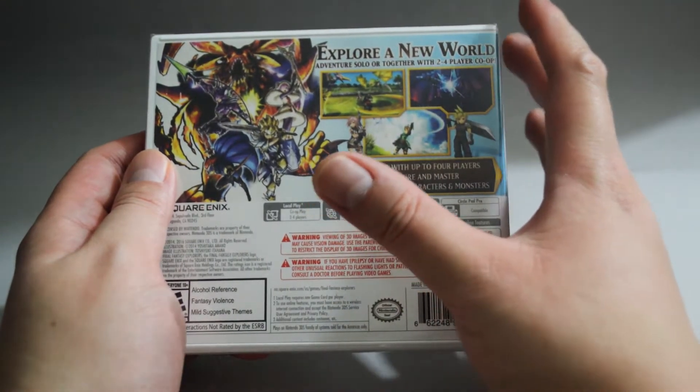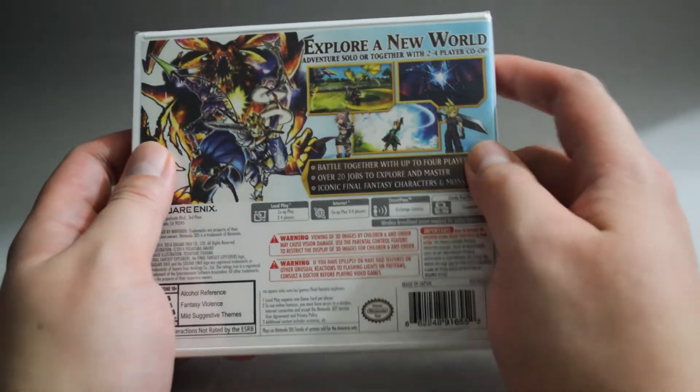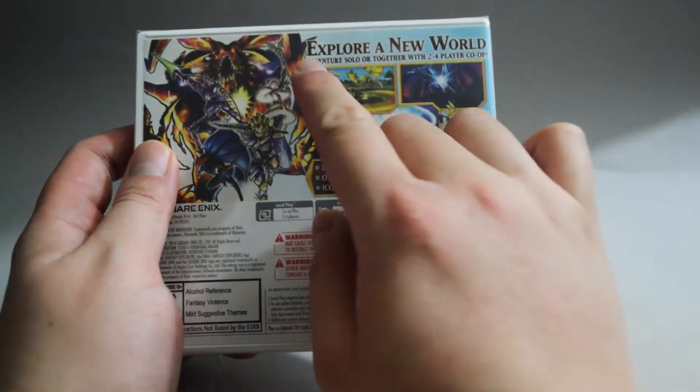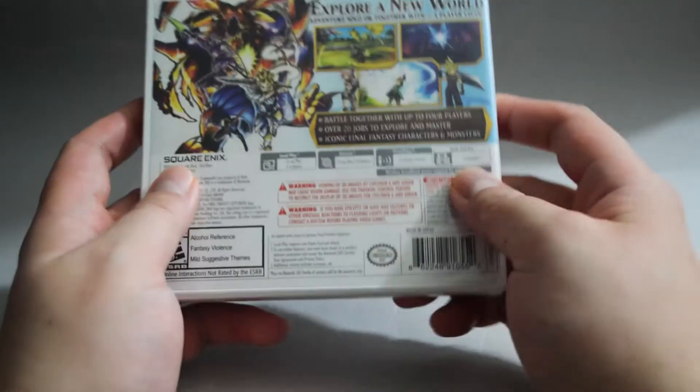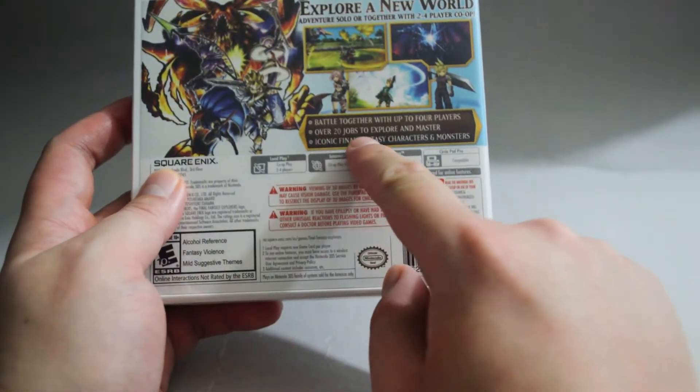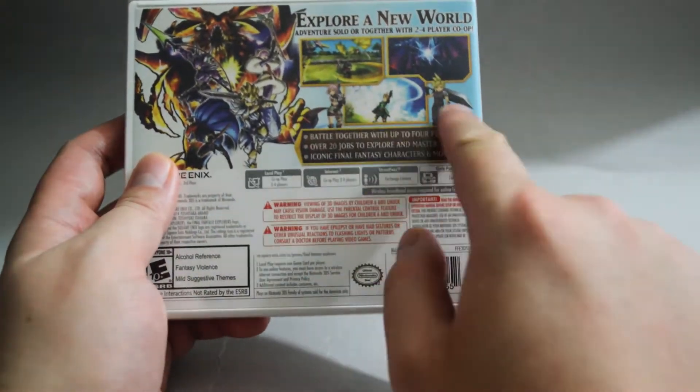However, the game's graphics look pretty bad even by 3DS standards. On the top, it says explore a new world, adventure solo or together with 2 to 4 player co-op. There are over 20 jobs to explore and master. We also see a couple of iconic Final Fantasy characters here.